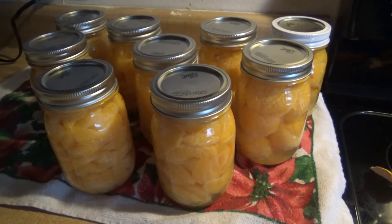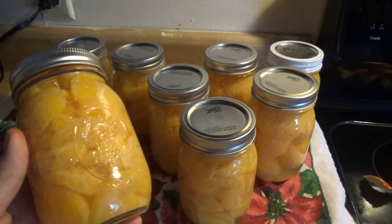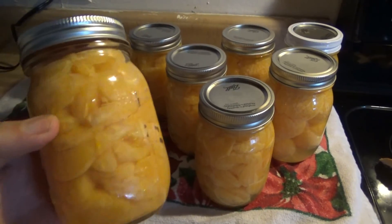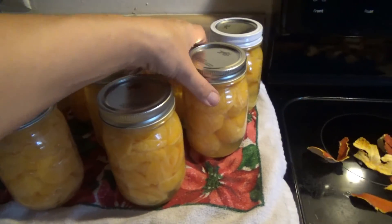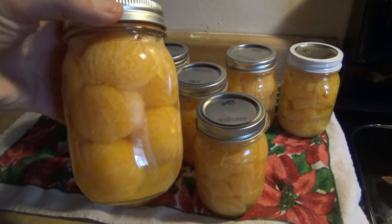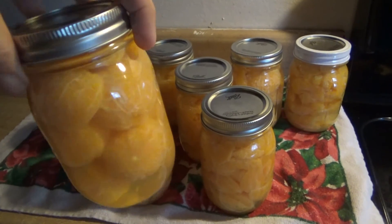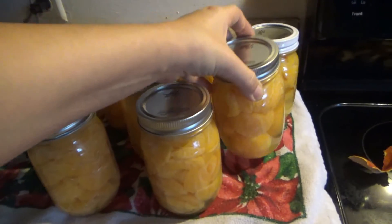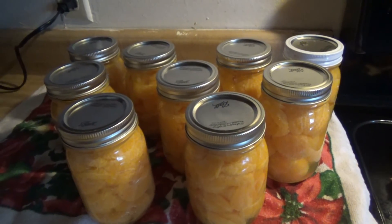Here we are. We've got nine quart jars. I did some of them by breaking all the orange into segments and piling those in. And then my husband had the idea to do some of them whole. So we've got some of those as well, and it looks really cool — you can see the whole oranges in there. Can't wait to see how they taste. We'll talk to y'all later.